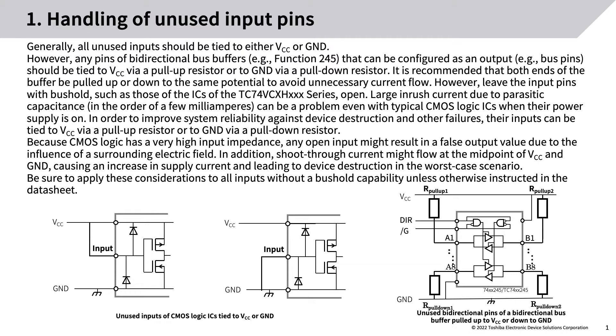Large inrush current due to parasitic capacitance, in the order of a few milliamperes, can be a problem even with typical CMOS logic ICs when their power supply is on. To improve system reliability against device destruction and other failures, their inputs can be tied to VCC via a pull-up resistor or to ground via a pull-down resistor, because CMOS logic has a very high input impedance.